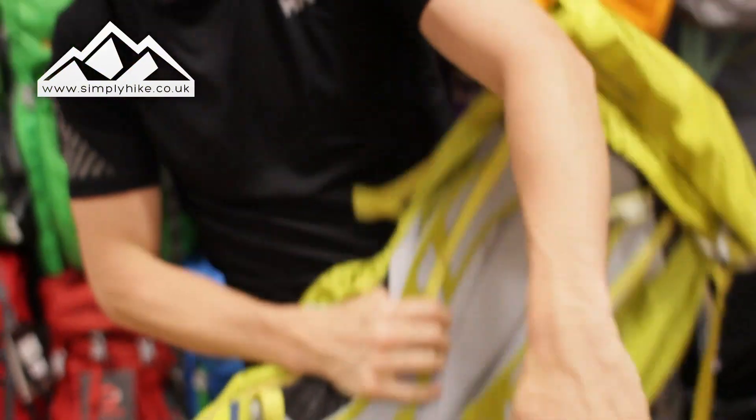This is a great little rucksack from Gregory - nice and lightweight, definitely one to look out for. For any more information on it, please visit our website at simplyhike.co.uk.